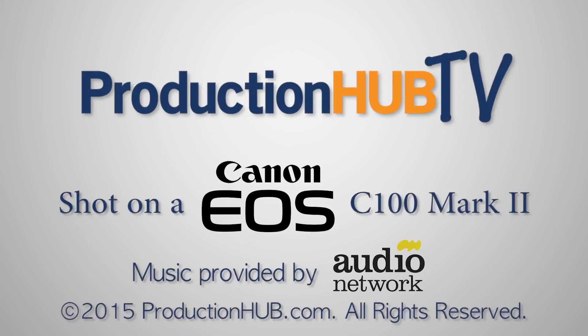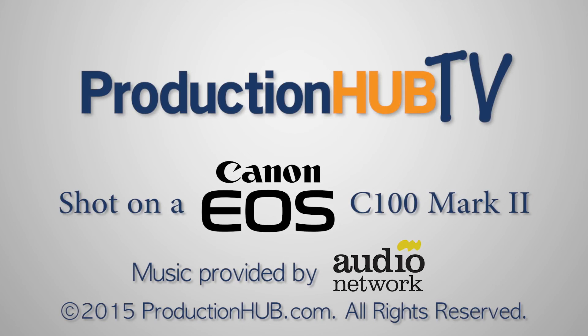You can learn more at blackmagicdesign.com. I'll see you next time. Bye.